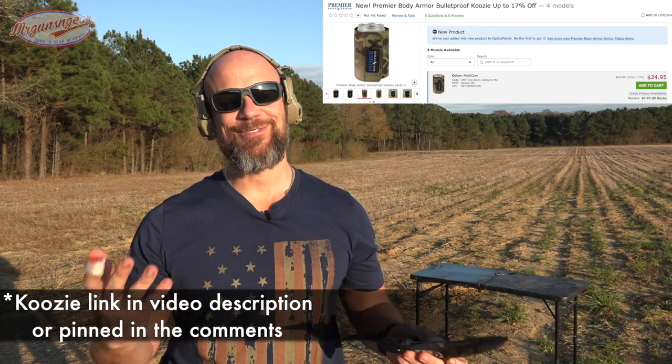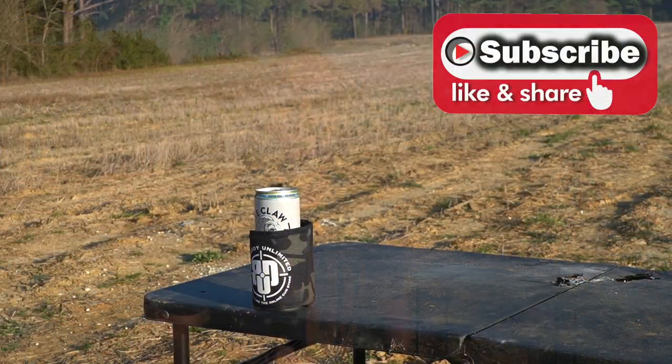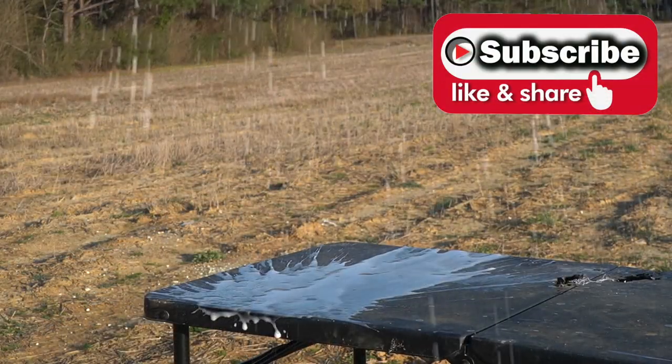That's it guys. Hope you liked the video. If you're not subscribed and you like this type of video, we do lots of armor tests here — go ahead and hit that subscribe button. And if you are subscribed, make sure you hit the notification and like button. Regardless of your subscription status, I thank all of you for watching and look forward to seeing everybody in the next video.